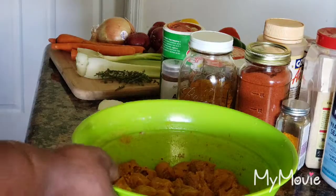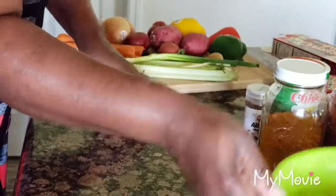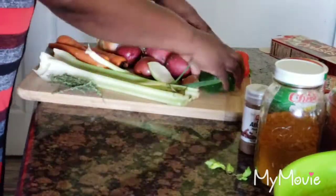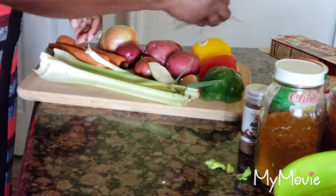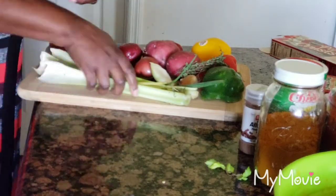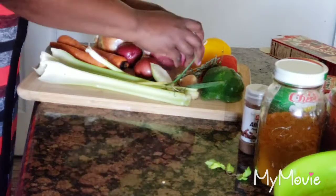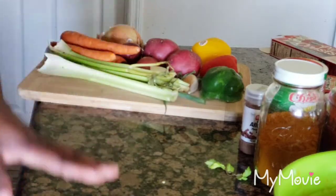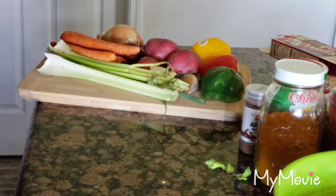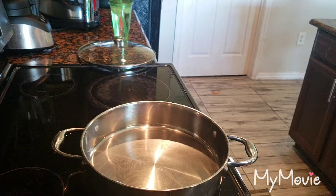I'm going to wrap this up and then move on. What I'm going to do next is get some vegetables together. I have red, yellow, and green bell peppers, some fresh thyme, a big onion, about four red potatoes, carrots, and celery. I'm going to prepare these and then come back - when I come back it will be time to cook. Okay guys, all my vegetables are ready to go, so it's cooking time.